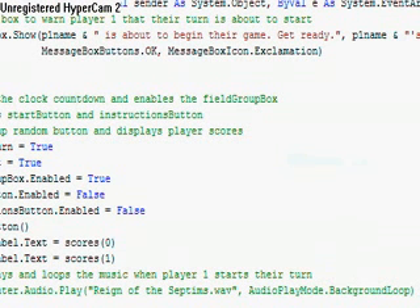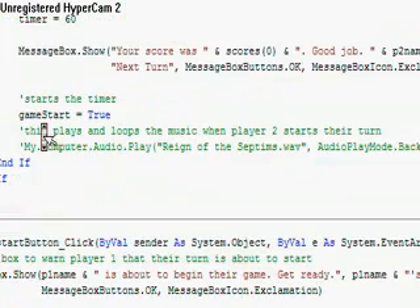Okay, here we go. This is my final project for my Visual Basic Club.